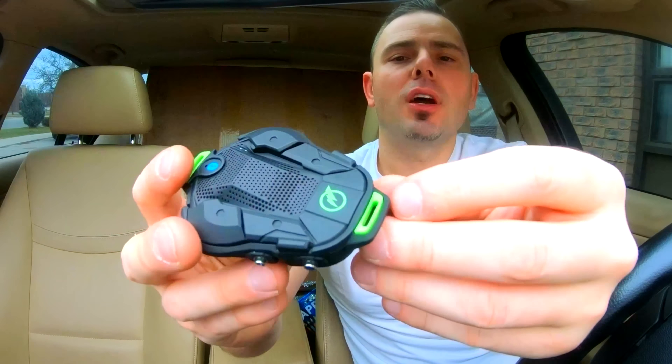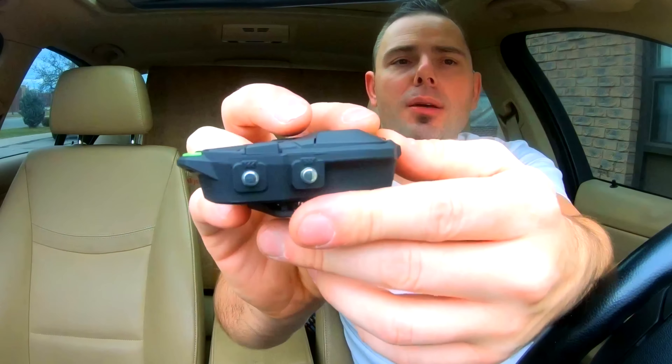It looks like a little watch. There are four buttons on the side: one says Play, Pause, and Call. And then on the other side we've got our forward, backwards tracks, and I believe this also controls the volume. These types of products are trying to eliminate a lot of the extra buttons, so they usually have dual functions. To skip a track you press it; to raise the volume you press and hold. That's usually how it works with all these sports accessories.